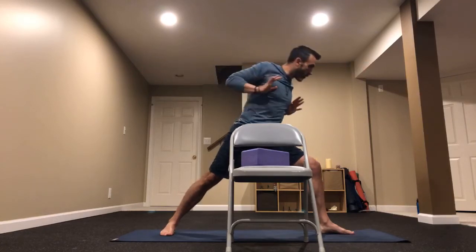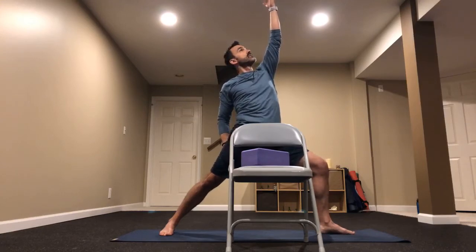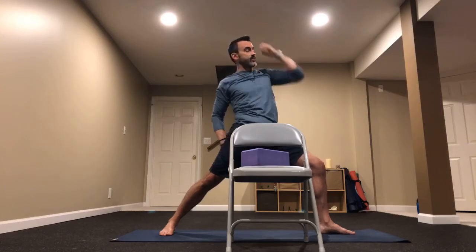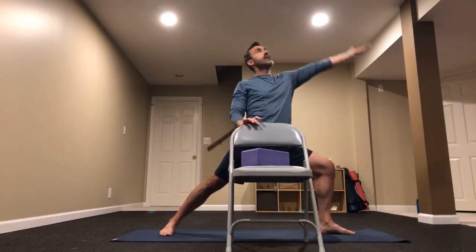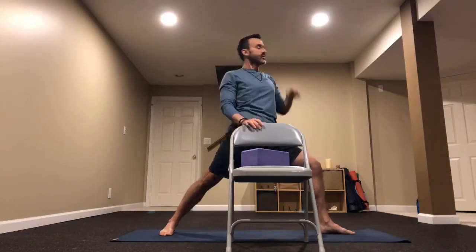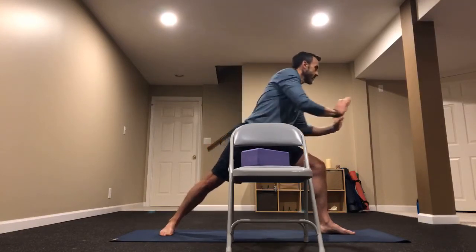We're going to move into reverse warrior. Take both hands, push forward — drive those hands forward — then lift that right hand up toward the sky. That's the dynamic motion: exhale as we push forward, drive the hands forward, inhale that right hand to the sky. We can always just leave our left hand right on the chair and push, then lift. Keep that front knee bent right toward our toes. Give me five of these total.